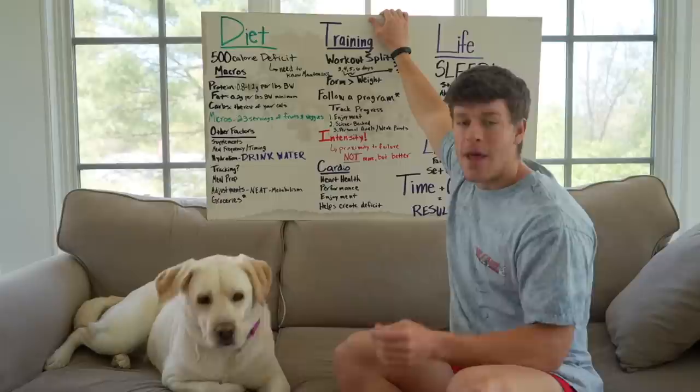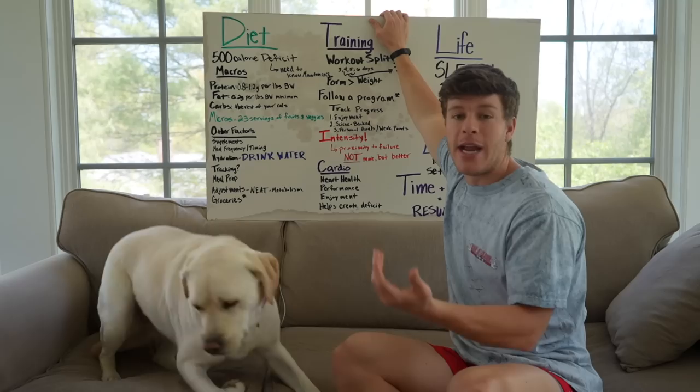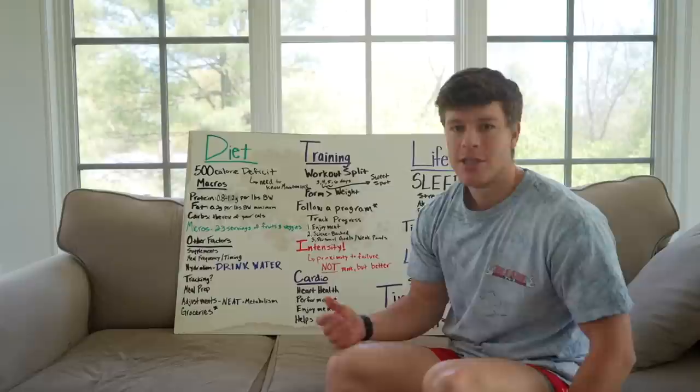Do you need to track to see results? To see optimal results, you definitely want to be tracking your intake. It makes you conscious of what you're eating and makes sure you're truly in a calorie deficit, or at least gives you numbers you can change later on. It's just like saving money — you don't necessarily need to create a budget to save money, but it's probably a good idea. I highly recommend tracking in some way so you have good data points to go off of.